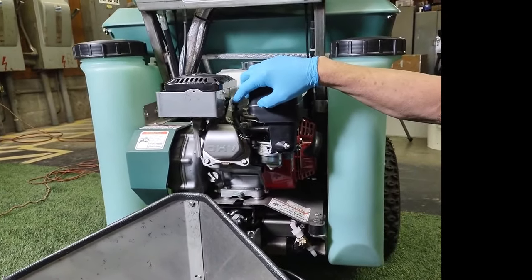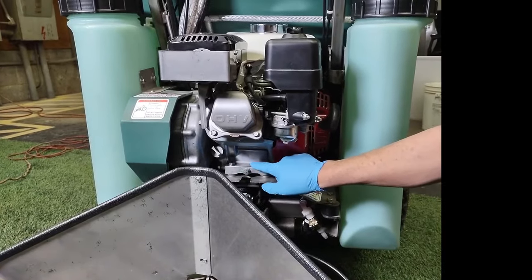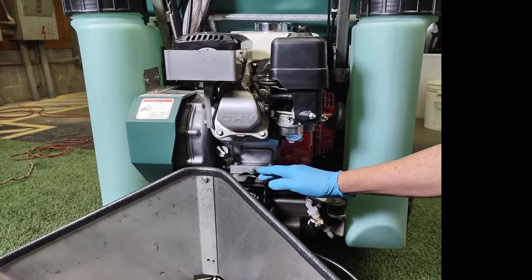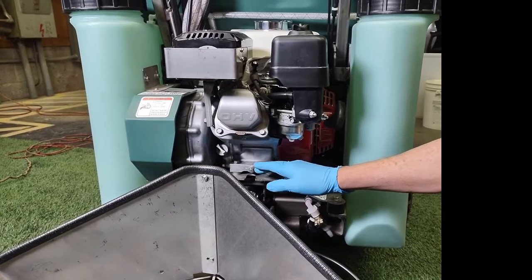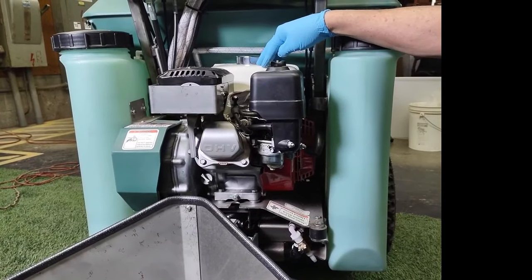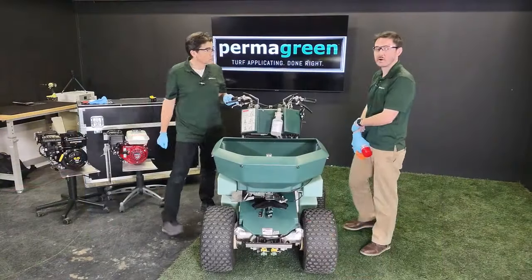Check your air cleaner — if needed, get a new one. A new spark plug is not a bad idea, or at the very least take the plug out, clean it, and re-gap it. For engine oil amounts, whether you have a Honda or Vanguard they differ slightly — check your operator's manual for the exact ounces needed. 10W-30 goes in both the Vanguard and the Honda. Also put Sta-Bil in the tank, because gas station gas goes bad quickly with that ethanol in it, so Sta-Bil is a must.